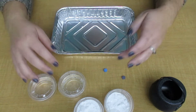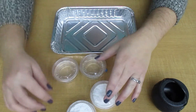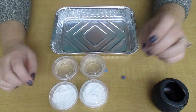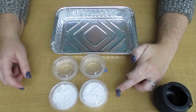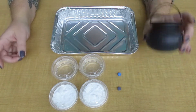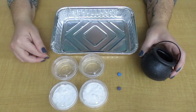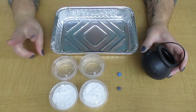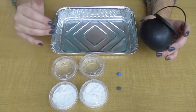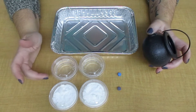The first thing you're going to do is see that you have two cups of the liquid — that's our vinegar — and two cups of the powder, which is the baking soda, and two different color food tablets and one cauldron. You are able to do this experiment two times, but we're going to do it once first and then you would rinse everything and then do it again.